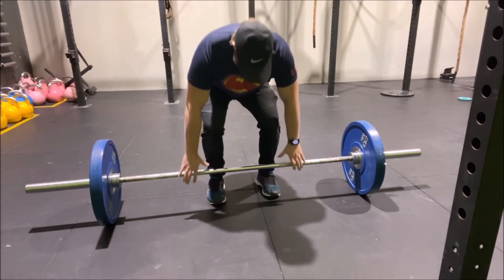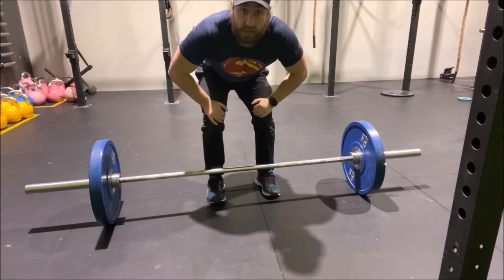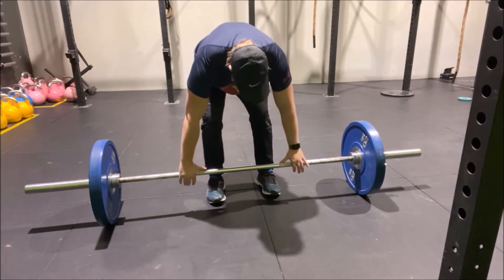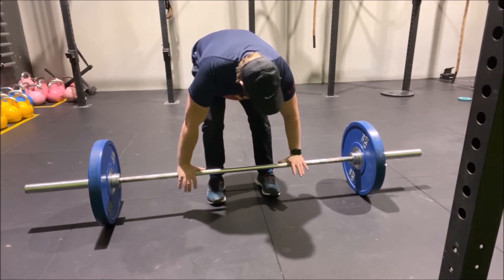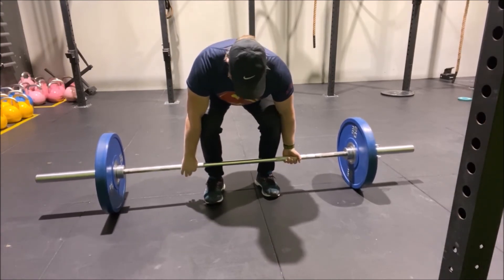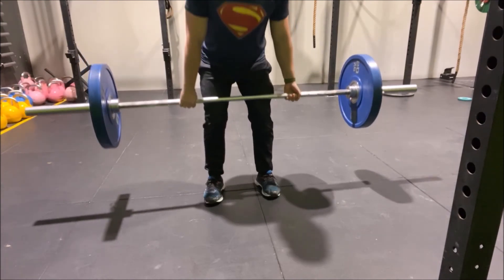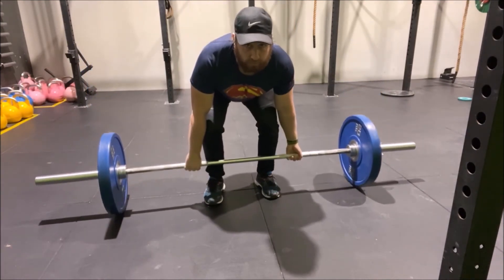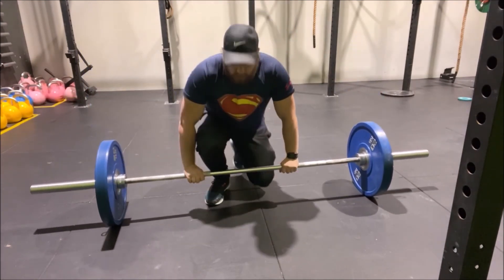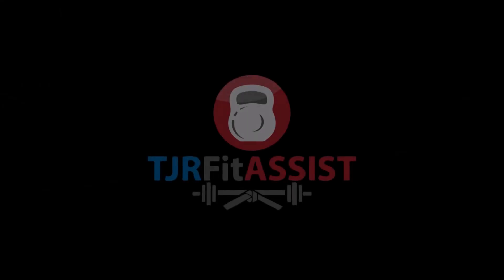Hip width apart. Now another thing you can do, especially if you start getting heavy with your deadlifts, is you can use an alternate grip — one hand over, one hand under. So we're here, body weight through the heels, back nice and straight, coming up and down. And that there everybody is the deadlift.